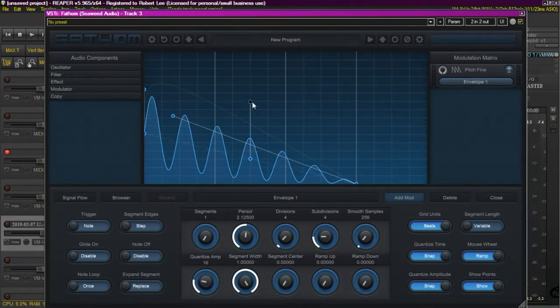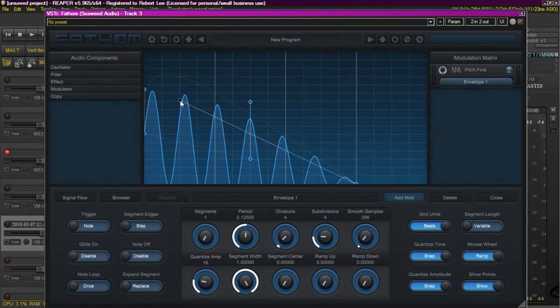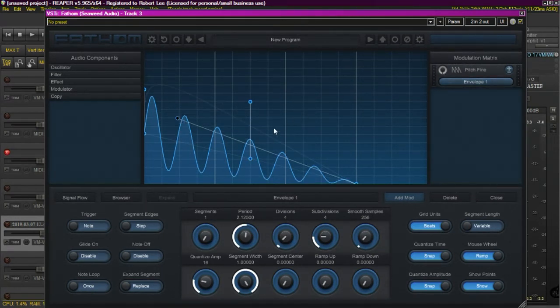Anyway, I thought I'd just make a real short video to show you that particular functionality within Fathom. It's one of those kind of hidden features — if you really didn't get into the manual and study it, you would never know that clicking on that little point would give you these features. In this particular case, this Bezier is on the envelope, which is a modulator. It also works the same on wave draw, so if you were drawing a waveform you would also have the same functionality.